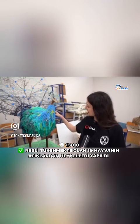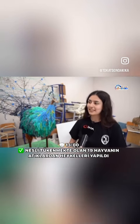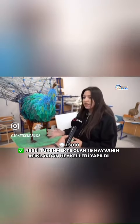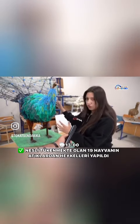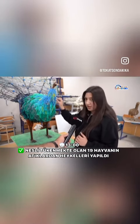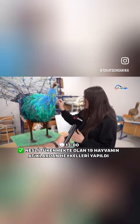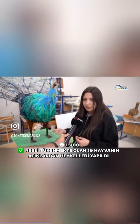Buradaki tüyler benim önceden giydiğim kazanın tüyleriydi. Giymediğimiz için getirdik ve onu tavus kuşunun üzerinde kullandık. İçerisine kağıt, pet şişe doldurarak biraz daha boş olmasın diye uğraştık. Bunun altında da pet bardaklar var; ipleri tutan şey aslında o pet bardaklar, çünkü içinde elyaf var ve elyafı tutmuyordu bu ipler. İpleri de evdeki giymediğimiz kazaklardan sökerek yaptık.